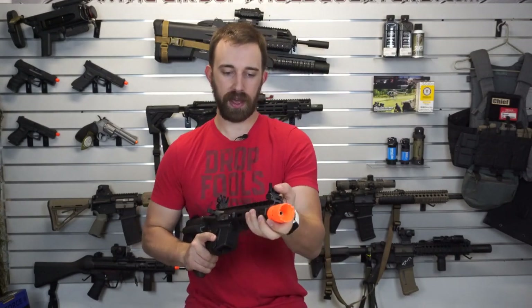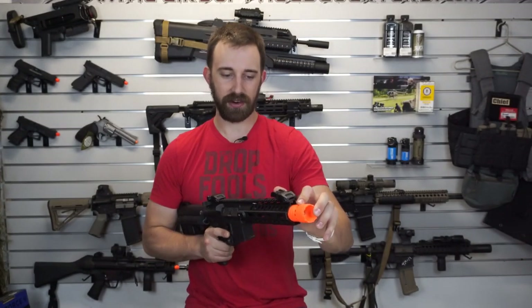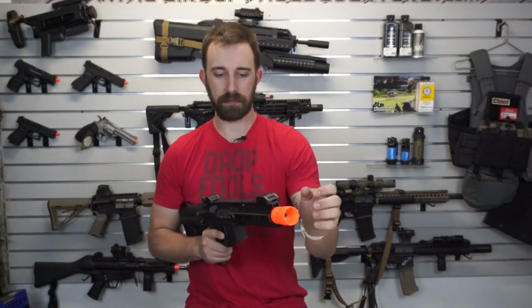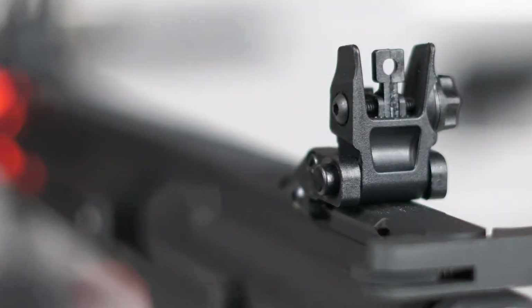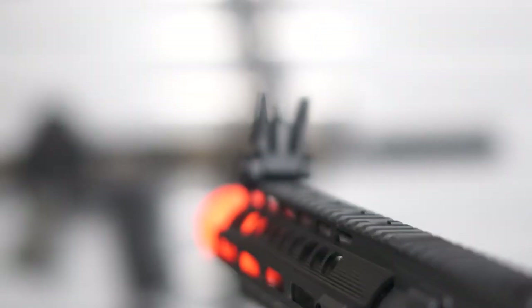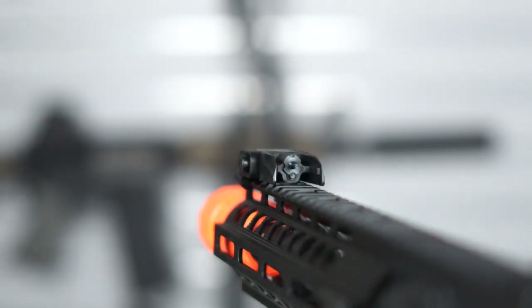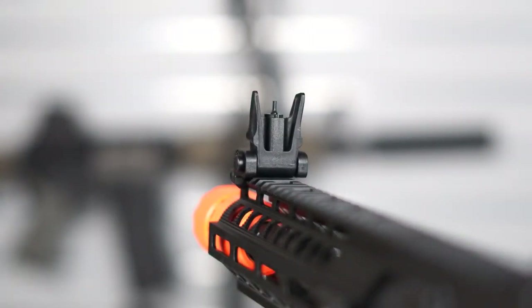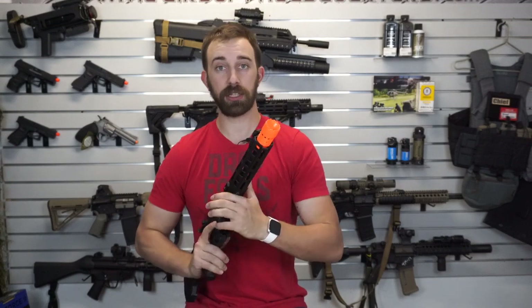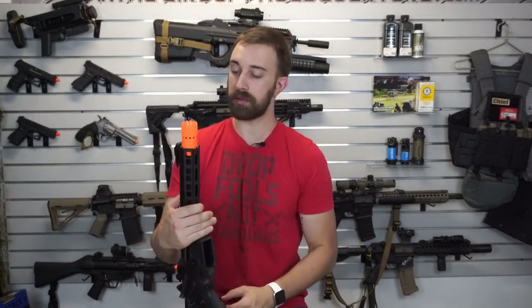Going backwards we do have some flip-down iron sights. The weird thing is that these are not a push-down or pop-up. There is a button on the side that is spring-assisted upwards, so you do have to press that button to pop them up, or press them in to push them back down — otherwise these do break if you try to force them. These are completely adjustable for windage and elevation as well.